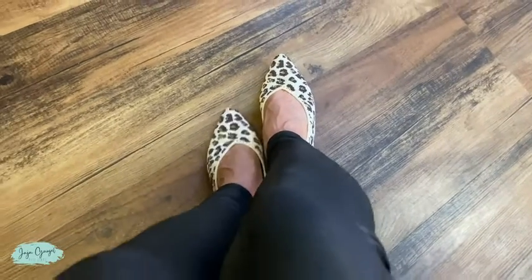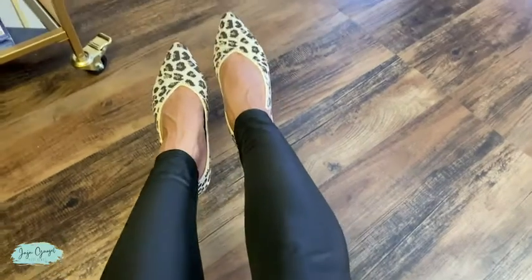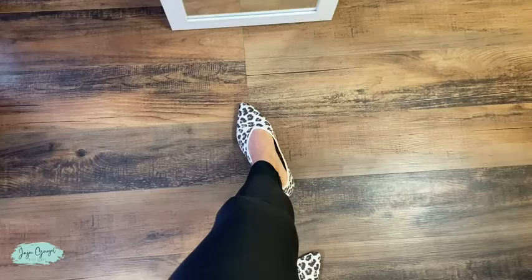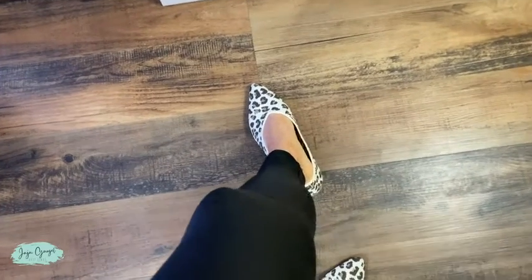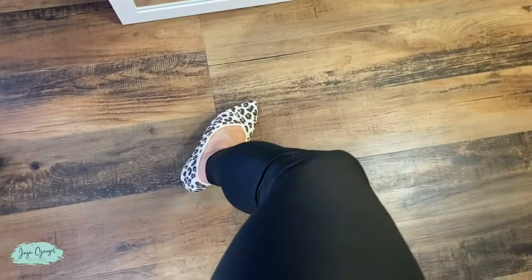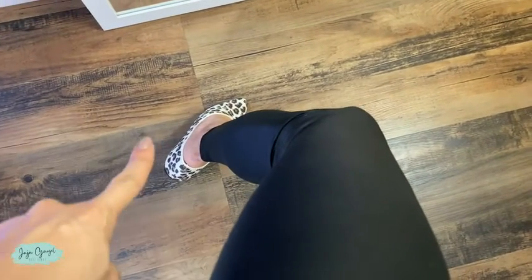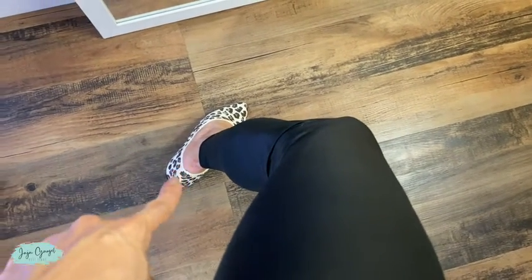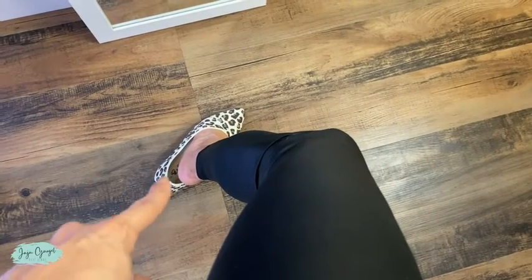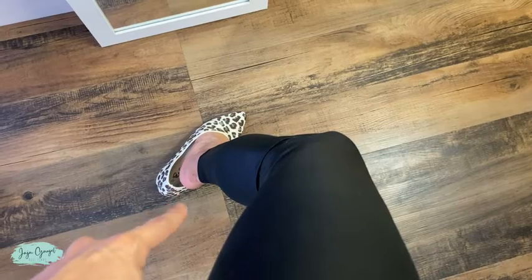And this is how these flats look. Look at how cute they are. I'm not wearing these with socks right now, but I think I would probably have to wear them with socks or maybe have to put a bandaid right here because I feel like it's going to hurt if I don't.